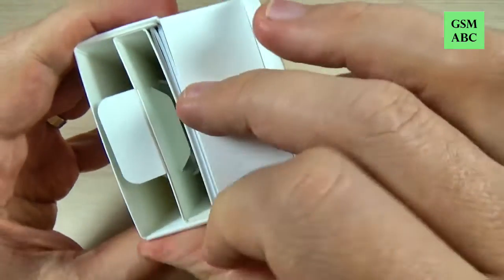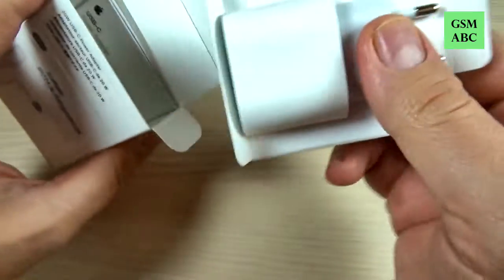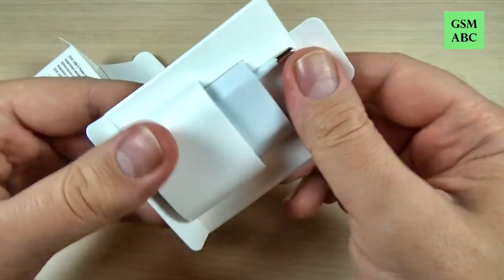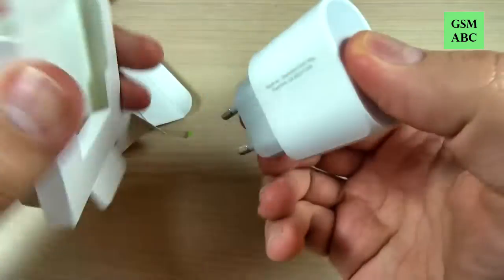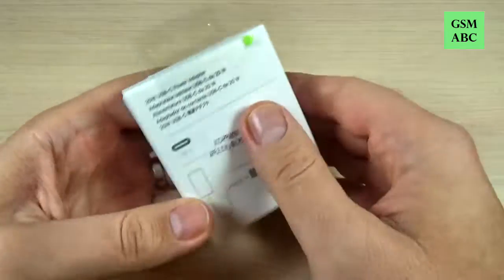Hi guys and welcome back on GSM ABC YouTube channel. In this video I will unbox for you the USB Type-C 20 watt power adapter for iPhone 12. So let's do it.